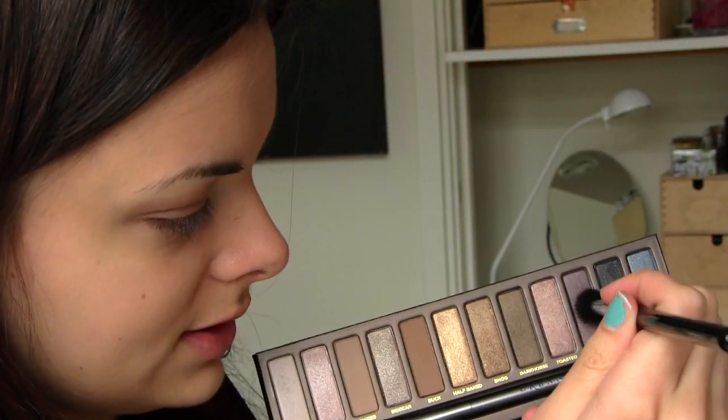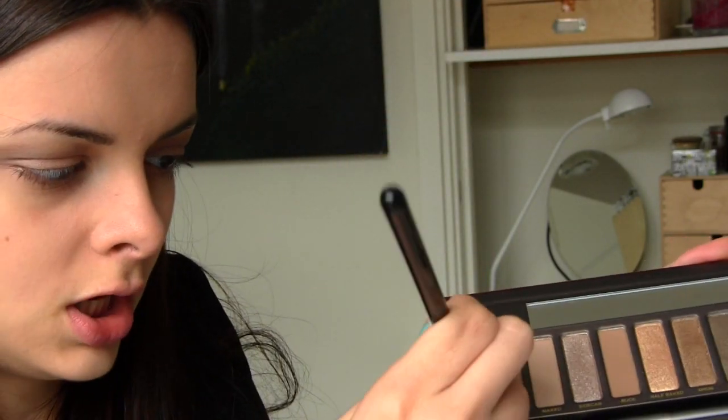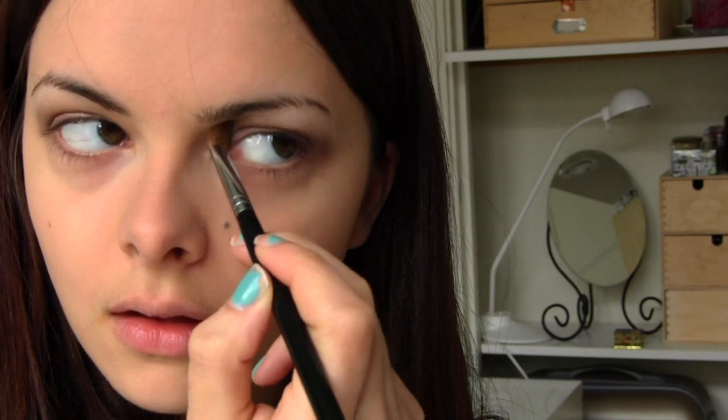Then I'm going to put Hustle in my crease just a bit. So highlight shouldn't be much of a problem — I'm going to take Virgin. I feel so stupid right now. Yeah, there's no way around it. Liquid liner — this is probably where it's going to go wrong.